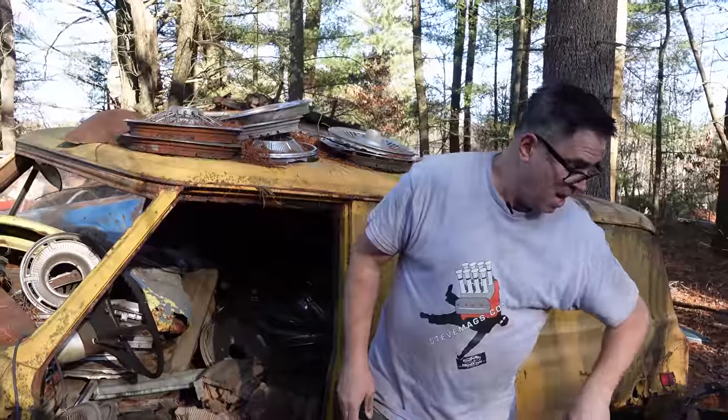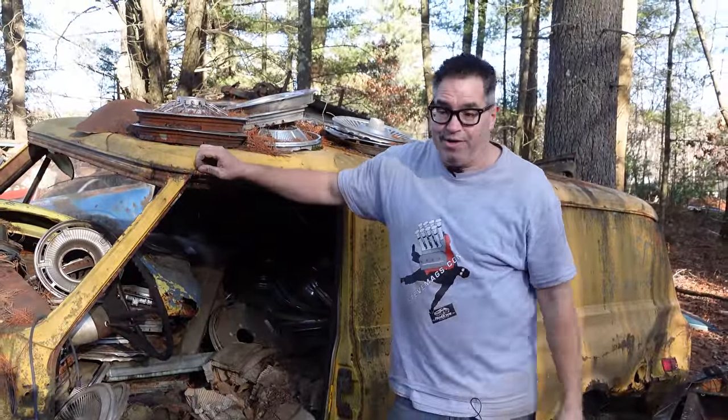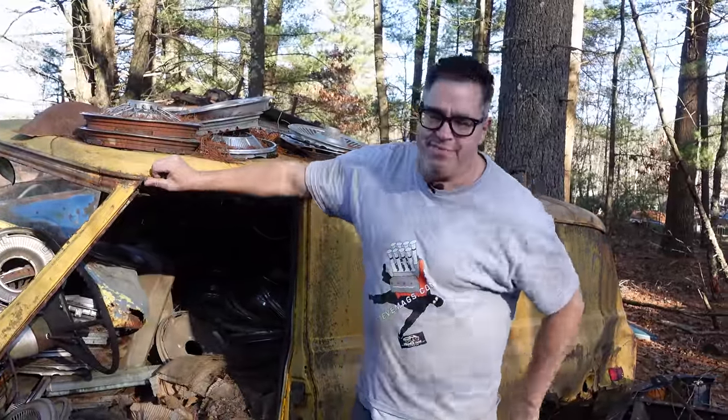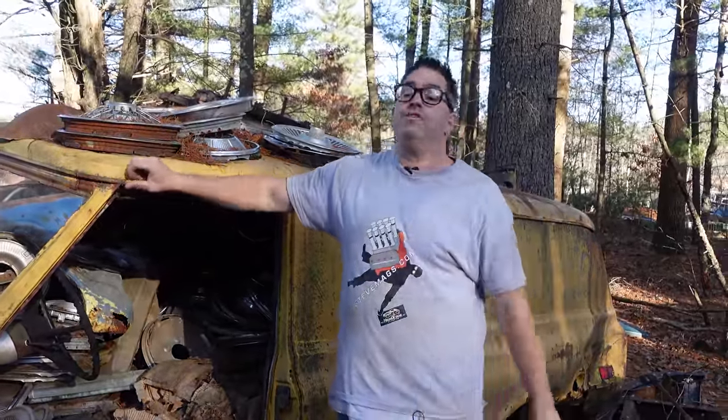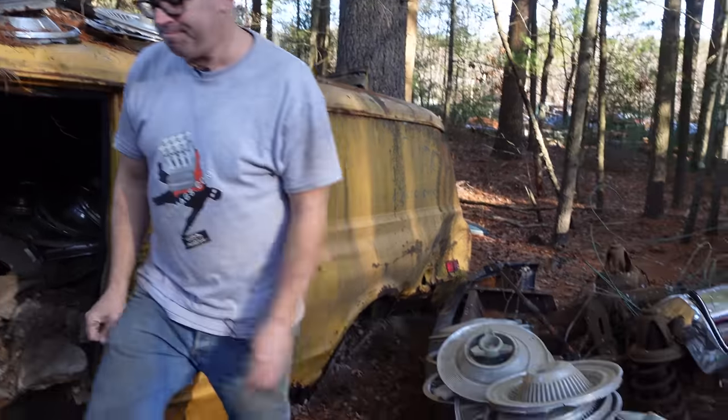That is the 22nd installment of the Hubcap Game. If you want to see the first 21, just go to the channel playlist and they're there for free — you can binge away if you want. We'll be back tomorrow with the Junkyard Crawl, which is where we actually spend time looking at vehicles here at Burniston Auto Wrecking. See you tomorrow.